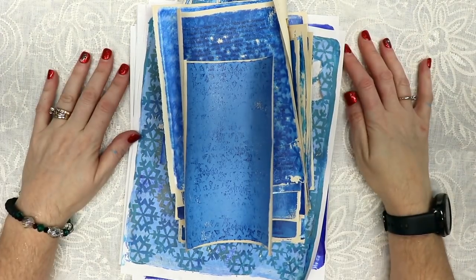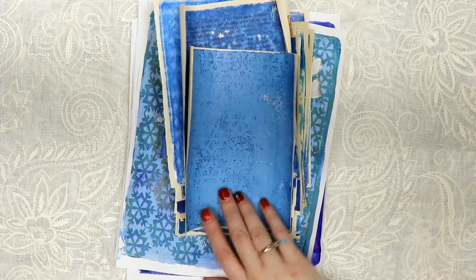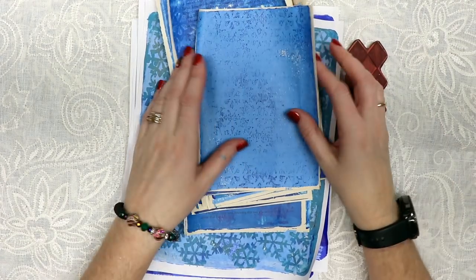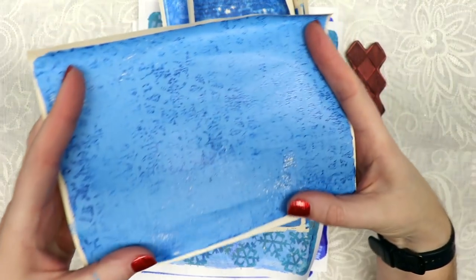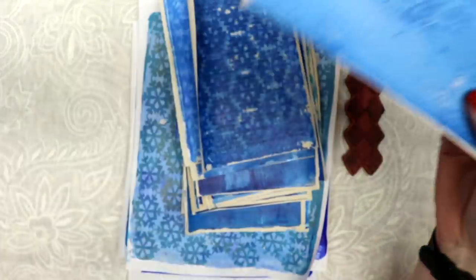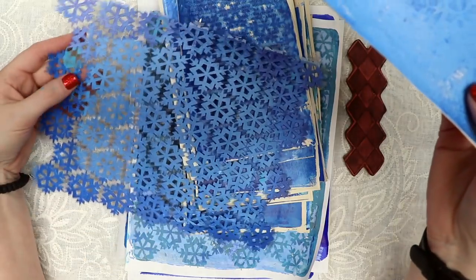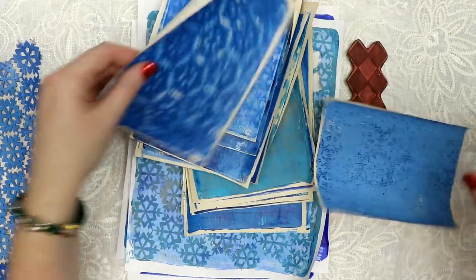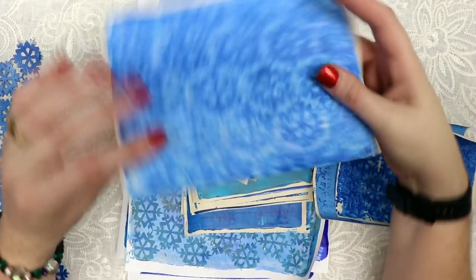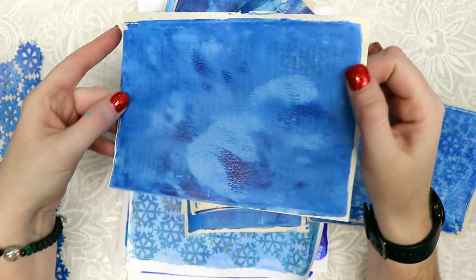I finished my play session using the blues and I thought I would share the prints that I made and some of the tools that I used. This one was made using my stencil — it's quite coated in paint now — but it's a snowflake stencil from inside my Winter Bliss subscription box. And here it is again using that stencil, and again. And here are just some blues that I thought were kind of pretty.